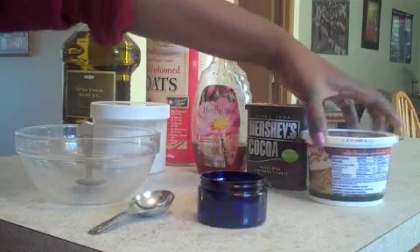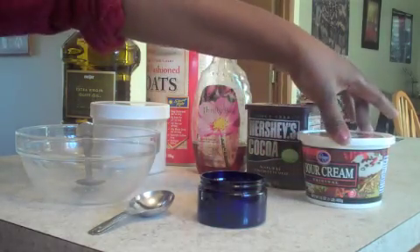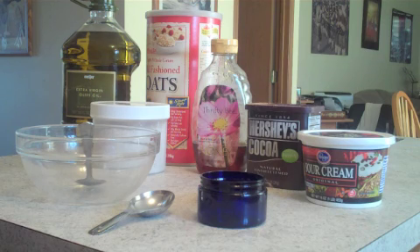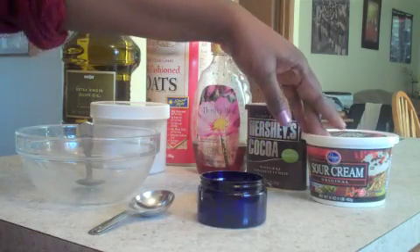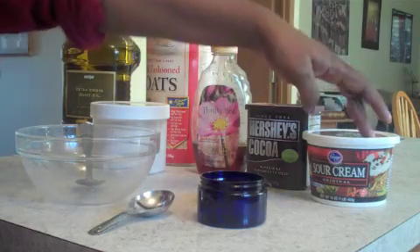And you're also going to need sour cream or yogurt — unflavored yogurt. Greek yogurt is really, really good. I have sour cream right now, so I'm going to show you this with sour cream. The yogurt and the sour cream have lactic acid in them, as well as enzymes, which is very good for your skin. They help to hydrate and soothe the skin. Lactic acid has been known to be a great exfoliant — not in a scrubby way, but the acid peels off the dead layers without the manipulation from scrubbing.